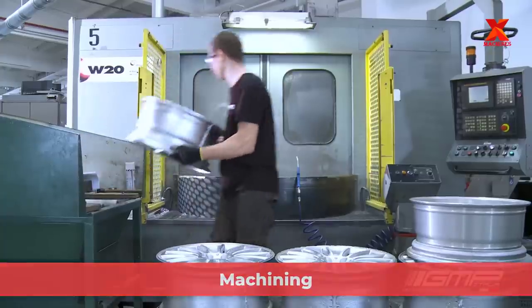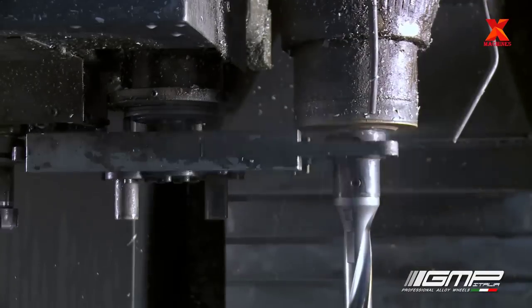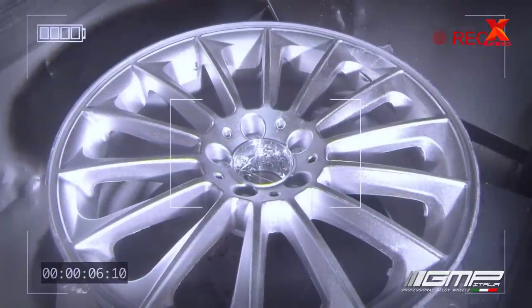The wheel doesn't come out of the mold in perfect condition. The edges are rough due to excess metal that has to be trimmed off. So they mount the wheel on CNC machines — precision machines controlled by a computer system — which machine and remove aluminium excess with almost absolute precision.